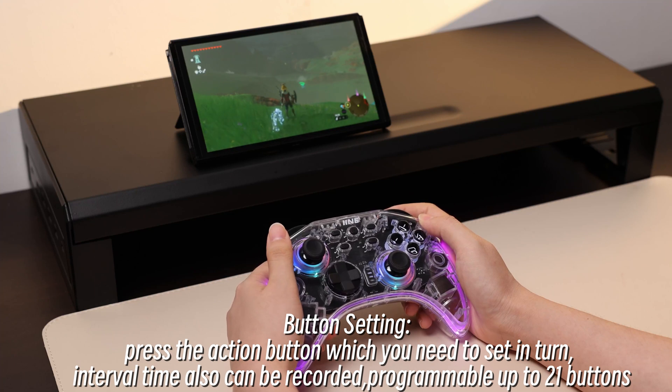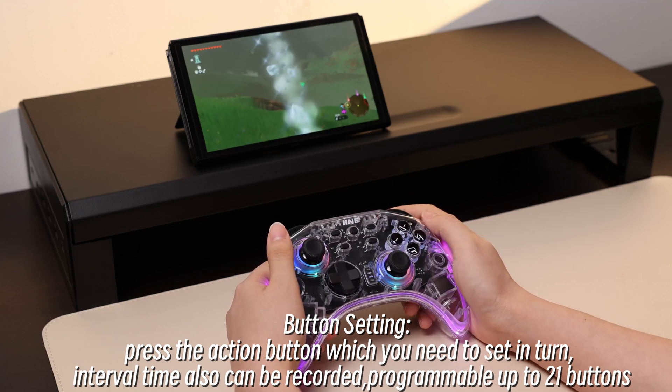Button Setting: Press the action button which you need to set in turn. Interval time can also be recorded between button presses. The device is programmable for up to 21 buttons in a single macro sequence.